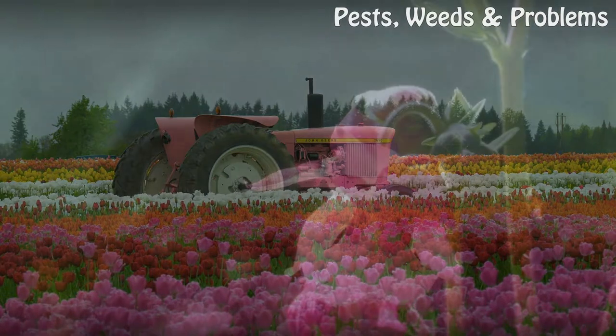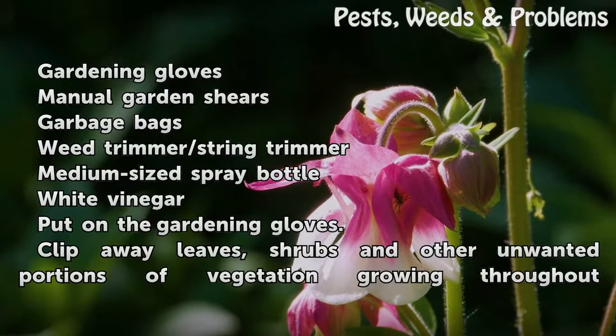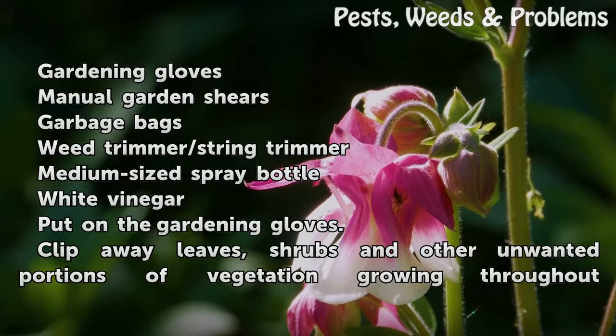Things You'll Need: Gardening Gloves, Manual Garden Shears, Garbage Bags, Weed Trimmer or String Trimmer, Medium-sized Spray Bottle, and White Vinegar.